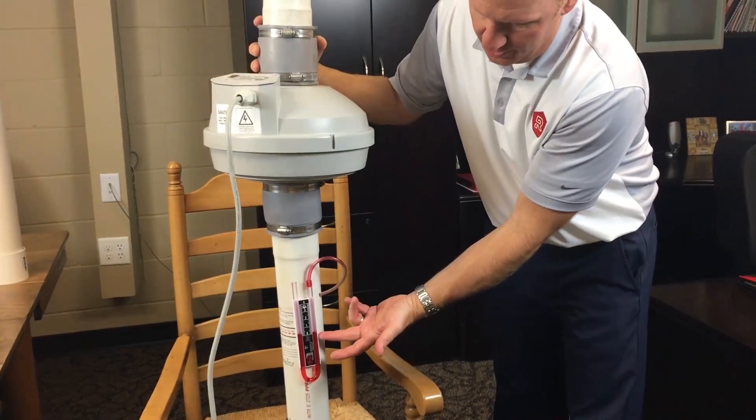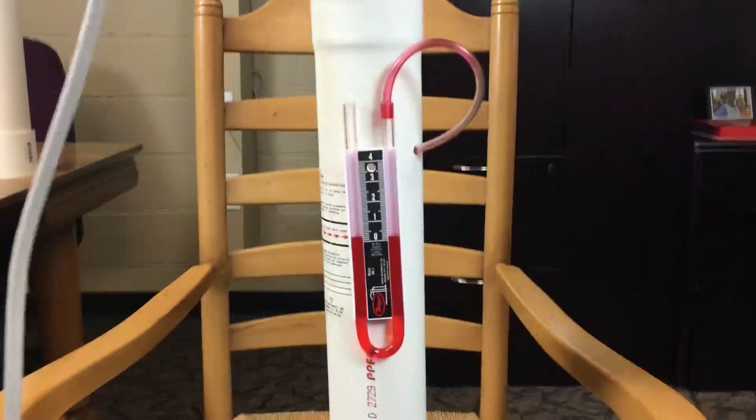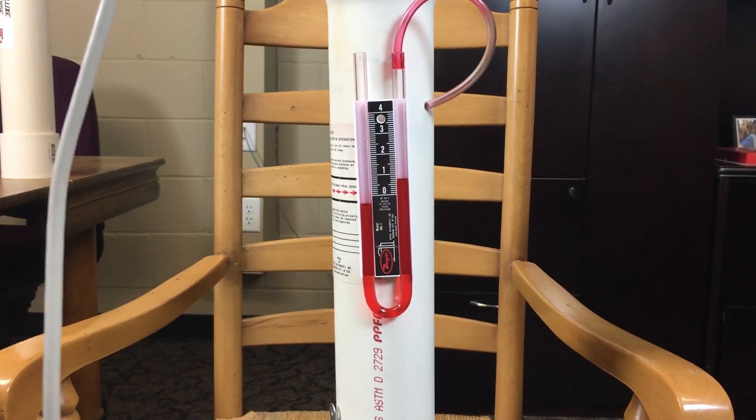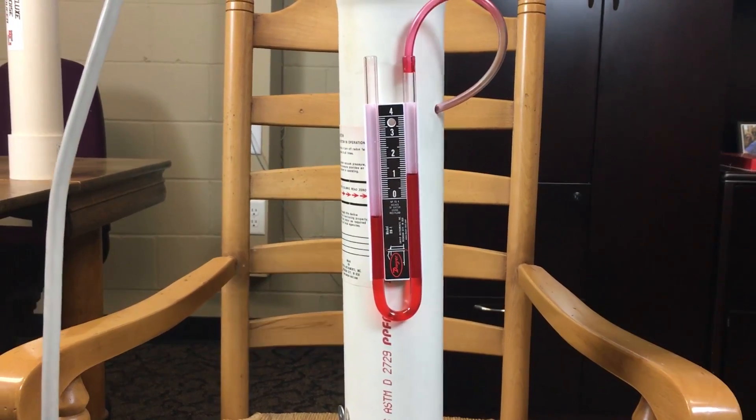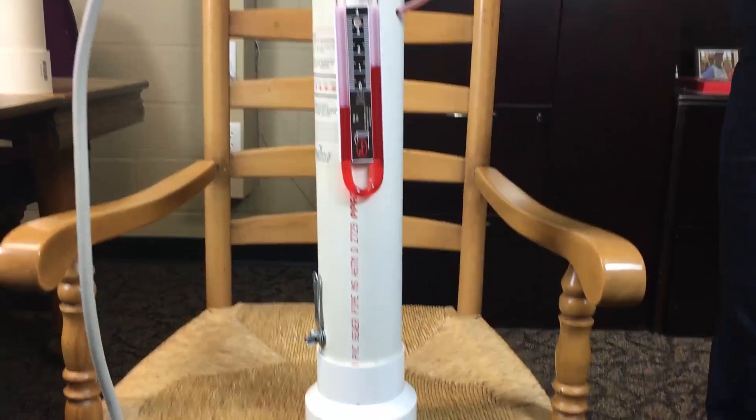So here the fan is at zero water columns. We're going to go ahead and turn the system on. The prowler is going to have a pretty open flow here, and the water column reading is right around 1.2.